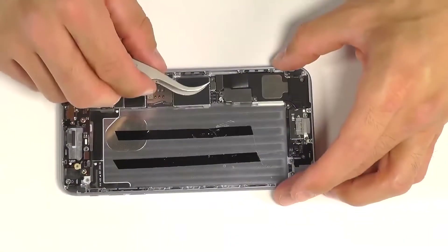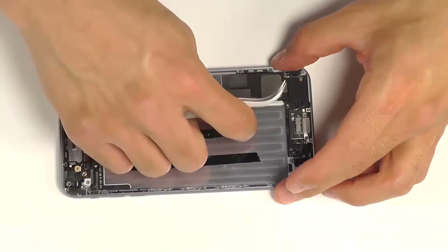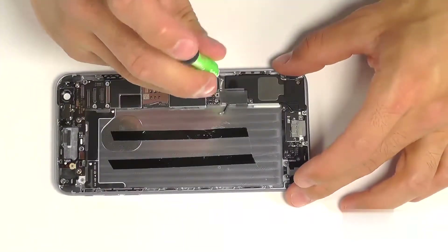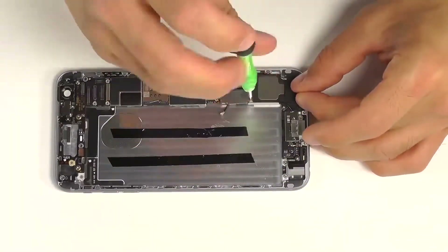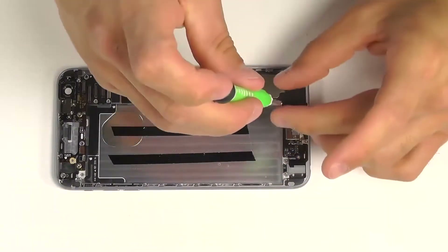Let's release our wafer connection down here for our dock port assembly, and then the coaxial plug right next to it. We have three Phillips screws here helping secure the vibration motor next to the loudspeaker. Once removed, the vibration motor should be easily maneuvered from the phone.